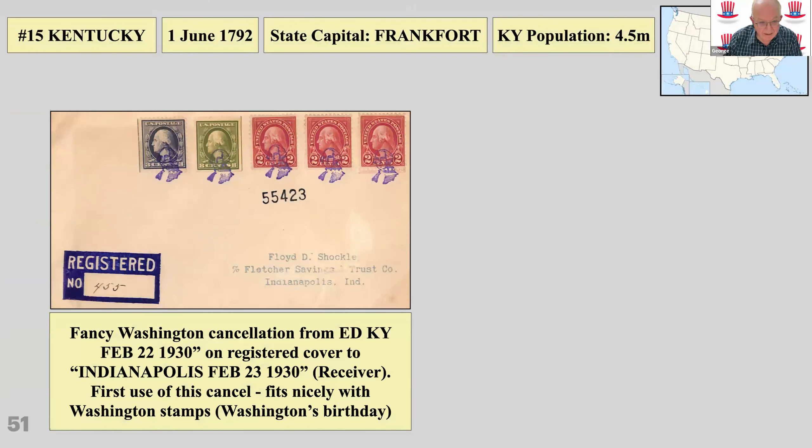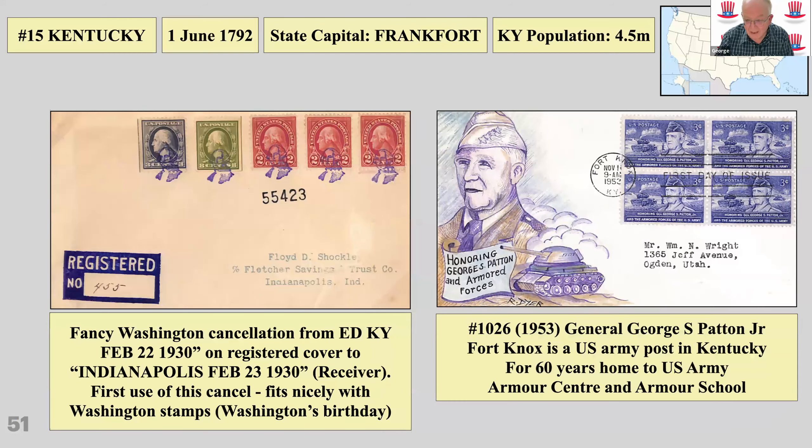Kentucky — there's a nice fancy cancellation, very philatelic. These were quite popular in the late 1920s and early 1930s. That one was cancelled on Washington's Birthday, which makes it particularly nice. There's also Fort Knox, a large army center and school in Kentucky honoring General George Patton.